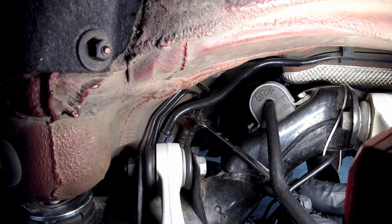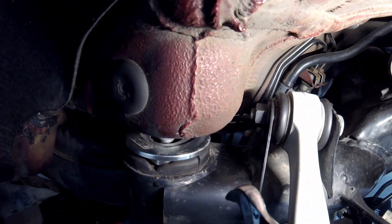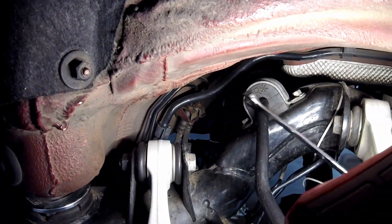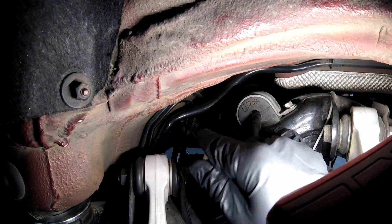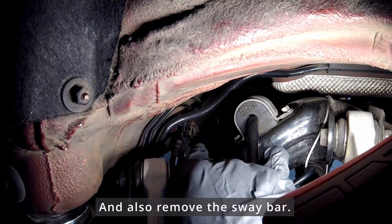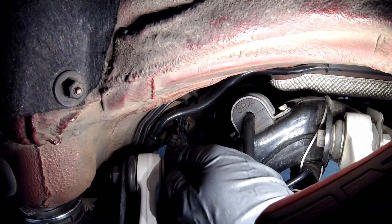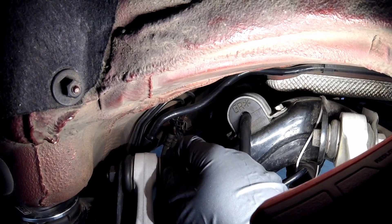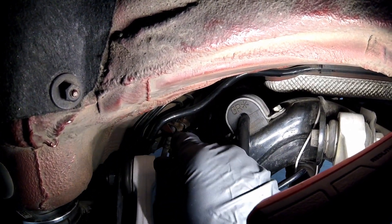My subframe is about half an inch to an inch down at this point, but it's still really tight. I guess if you have a good wrench with the proper angle you really can get to these and remove them, but you're still dealing with a really limited space, and there is the sway bar in the way as well.